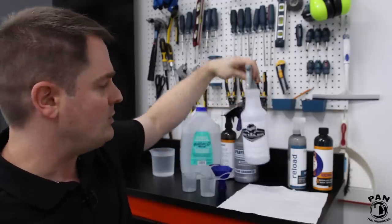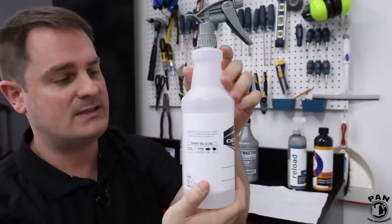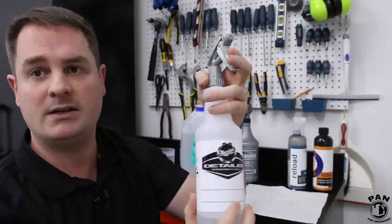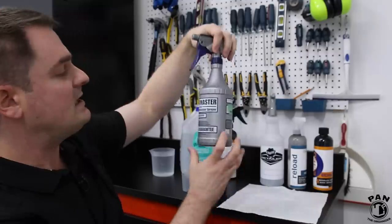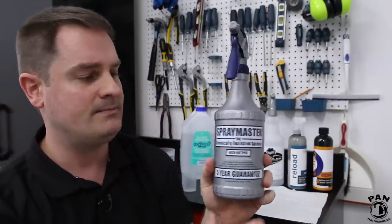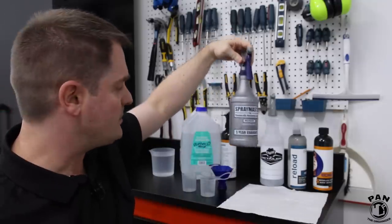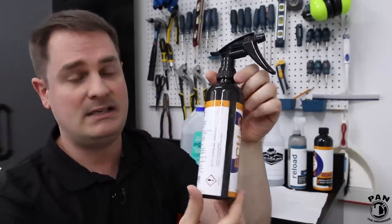You can use any spray bottle you have. There's the Meguiar's chemical resistant spray bottles that come with a good sprayer. There's also the Spraymaster chemical resistant sprayers — these are more professional grade and very good. I'll link all of these in the description down below. You can also get a CarPro Echo empty spray bottle.